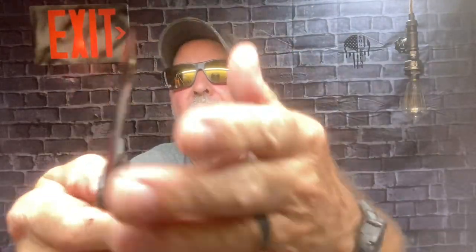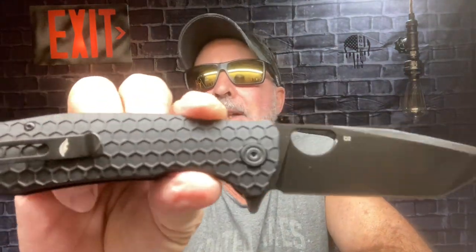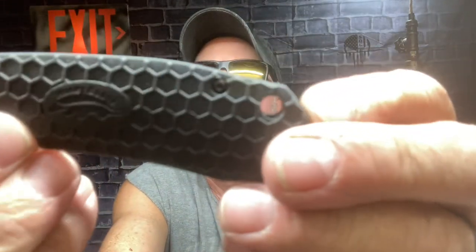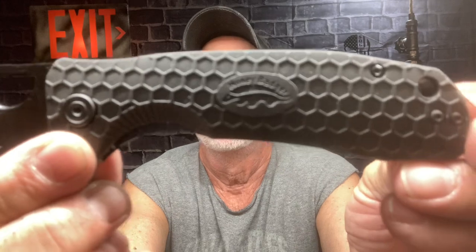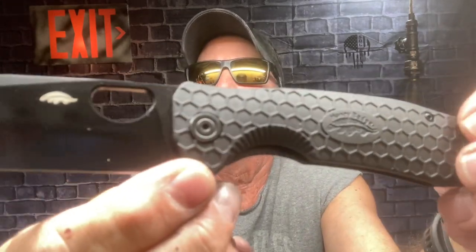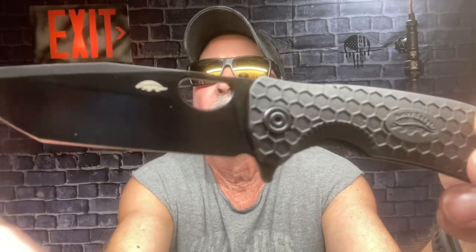They're just so nice — they're light and the flipping action you cannot beat. I love that honeycomb scales. When somebody pulls one of these out and has those honeycomb scales, you know they've got a Honey Badger. Honey Badger don't care!